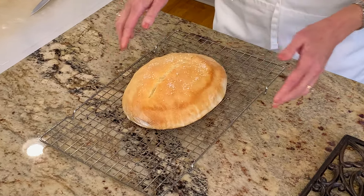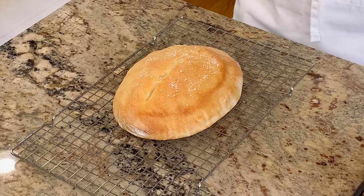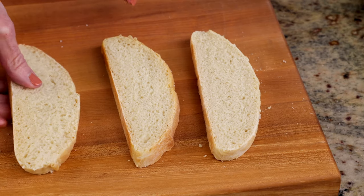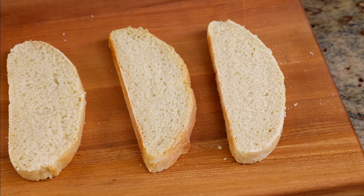Today we're going to make a small loaf of French bread with just a few simple ingredients. It's easy to make and perfect for sandwiches, brown toast, or simply with butter and jam.